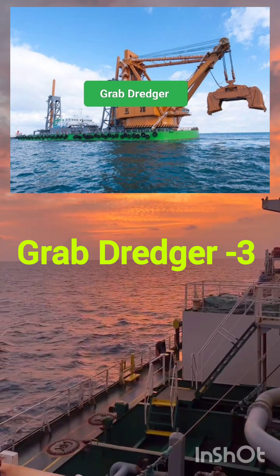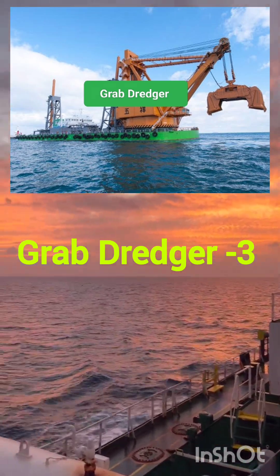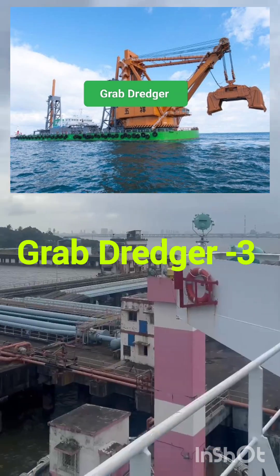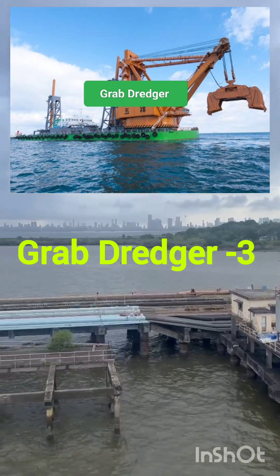The grab dredger positions itself over the area to be dredged. The bucket is lowered to the seabed or riverbed, then opens and scoops up the material. The bucket then closes and the material is lifted out of the water.